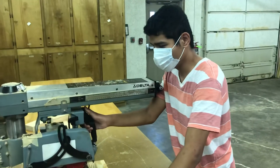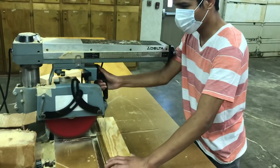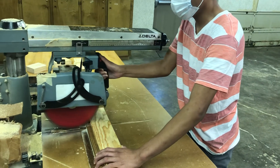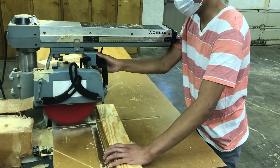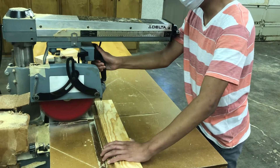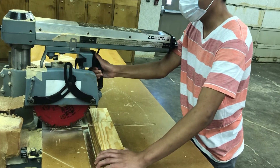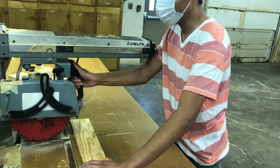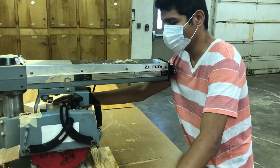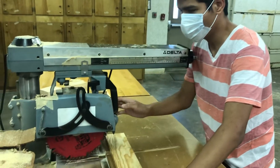Go ahead and cut. Check the auxiliary shaft. Yep, it's good. Remove what you just cut.